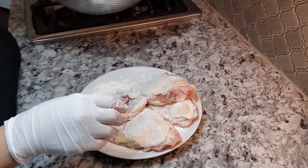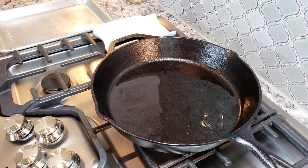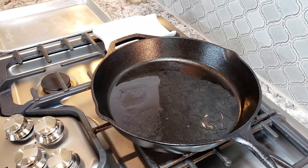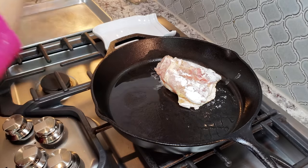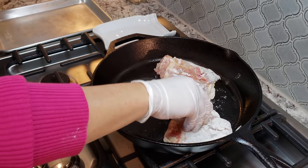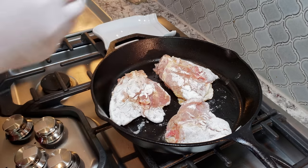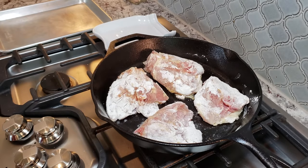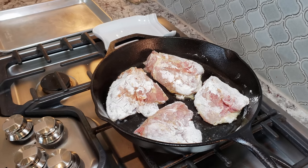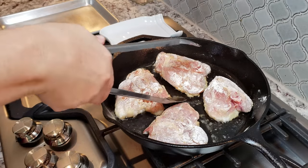Once my chicken is dredged, it's time to pan-sear it. I've already preheated my cast iron skillet and added two tablespoons of cooking oil. I'm going to place my chicken skin-side down and cook it six minutes on each side. I'm using medium to medium-high heat — I did not preheat on high because I didn't want to burn anything before getting a golden brown color on the exterior. Once my chicken has cooked six minutes on the skin side, I'll flip it and cook again for six minutes on the other side.